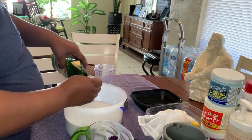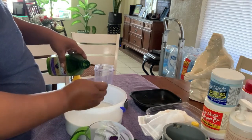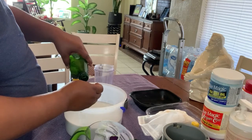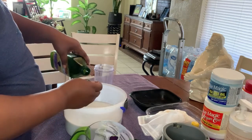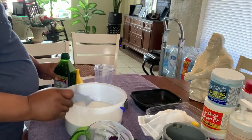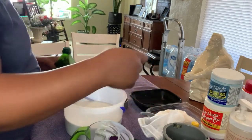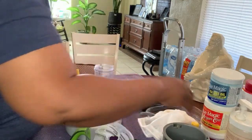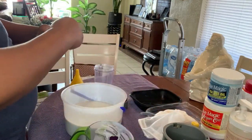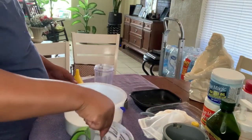Three teaspoons equal one tablespoon, so I'm adding three teaspoons of grapeseed oil. You want this to be as moisturizing as you can make it. Okay, so all the ingredients are in here.